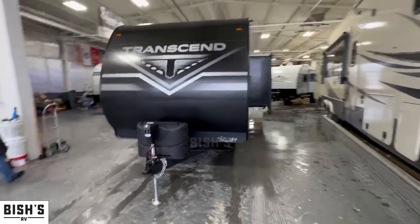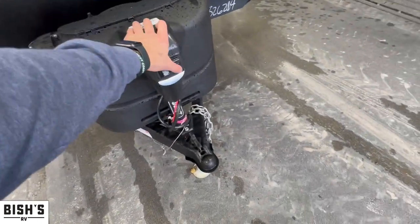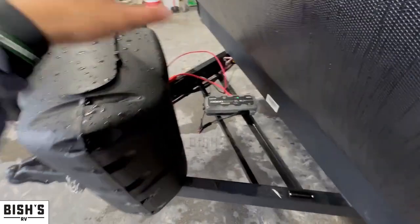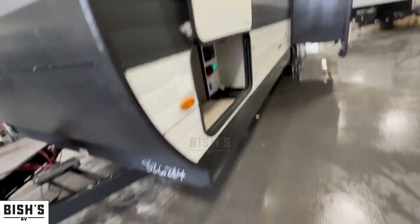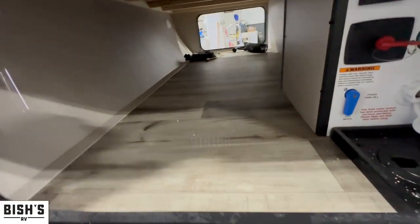As per usual, we're going to start from the outside and then work our way in. First here, you're going to notice the power tongue jack, so the days of cranking your camper up and down are over and done with. Pretty nice, pretty handy. Here are where your batteries are going to go. You're going to get two propane tanks up front. Nice magnetic latch for the pass-through storage that is completely unobstructed. This is a golden thread feature.